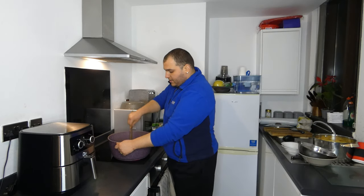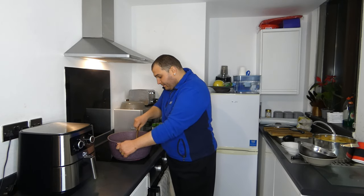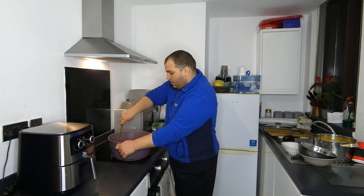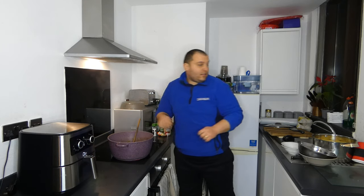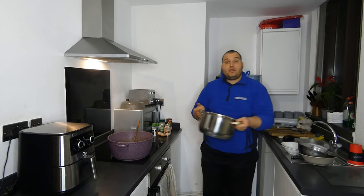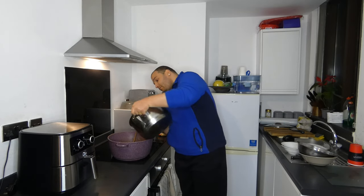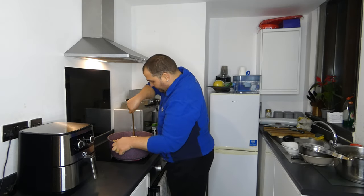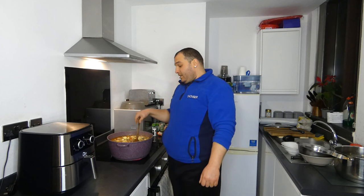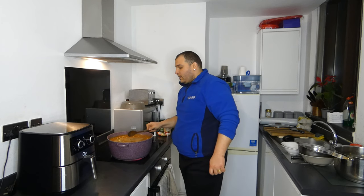We are waiting to fry the entire mix, and after we will add the potatoes, mix again, add the water, and that's it. Our mix is fried properly and they get combined and get the perfect texture. I will add the potatoes and mix again. My wife will come and say I cooked food for the entire city.